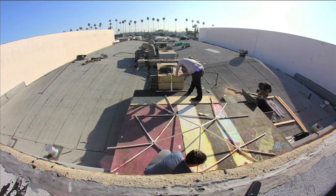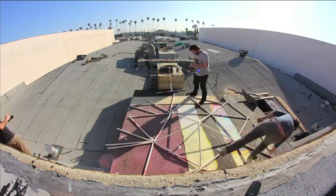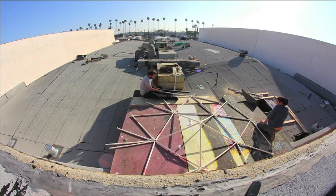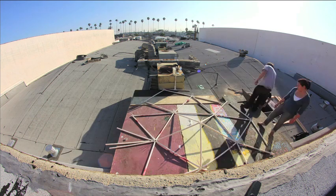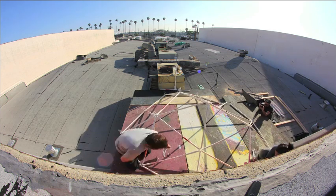Here we are following the diagram from before, connecting A and B triangles. And as you can see, the structure rises again on its own.